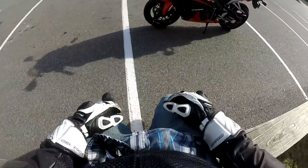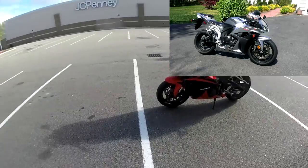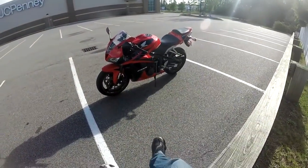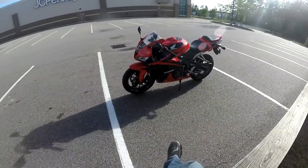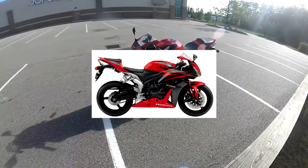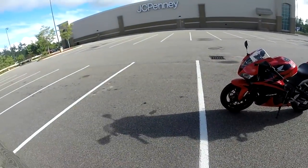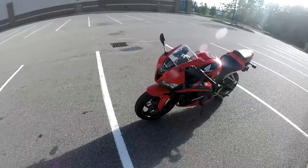I wanted to show you guys my Octomart's fairings that I purchased. My bike originally was silver — it's a 2008 CBR, so you can see the engine. I always loved the red and black; I had to have the red and black theme. Octomart's was a cheap, easy solution to get my red and black. Without further ado, let's look at the fairings.